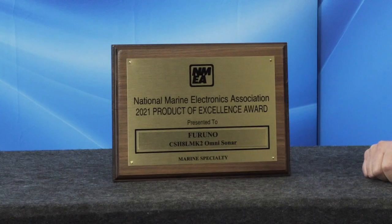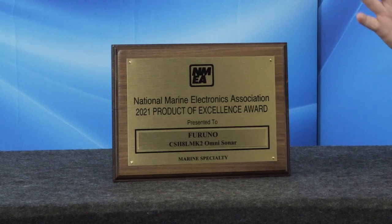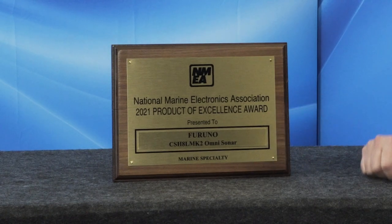This year at the National Marine Electronics Conference, the dealers and resellers voted for the best marine specialty product. We're proud to announce that the CSH-8L Mark II Omni Sonar from Furuno took home the prize.